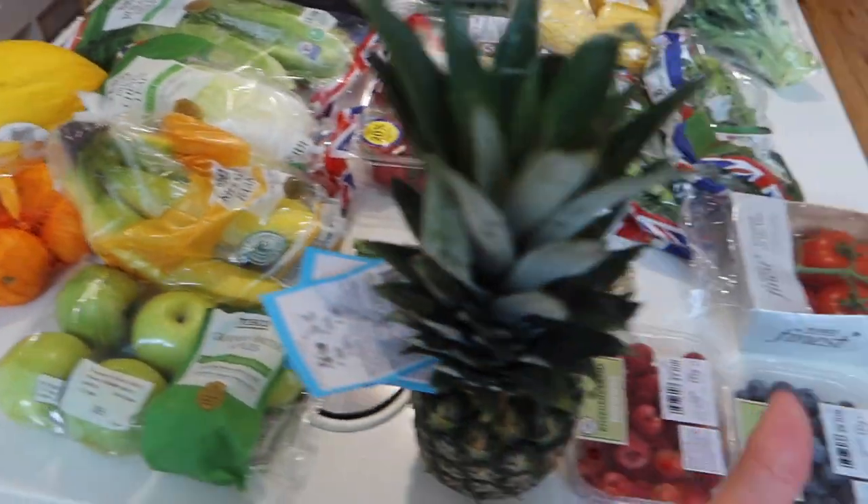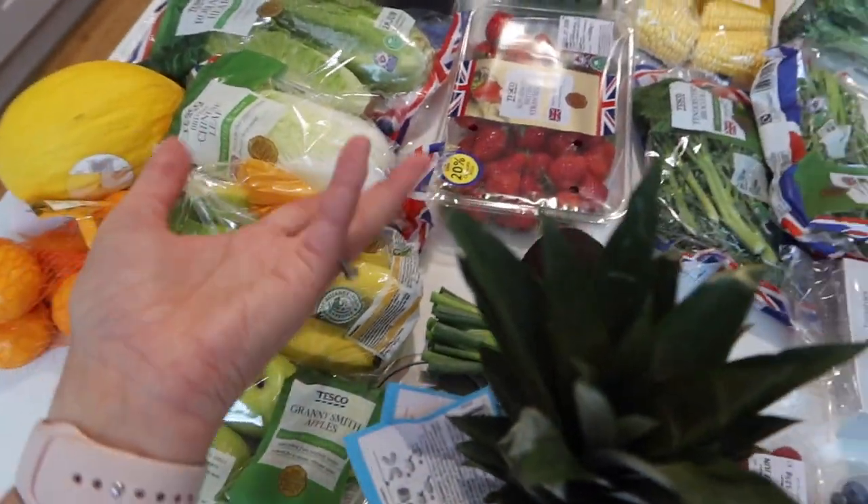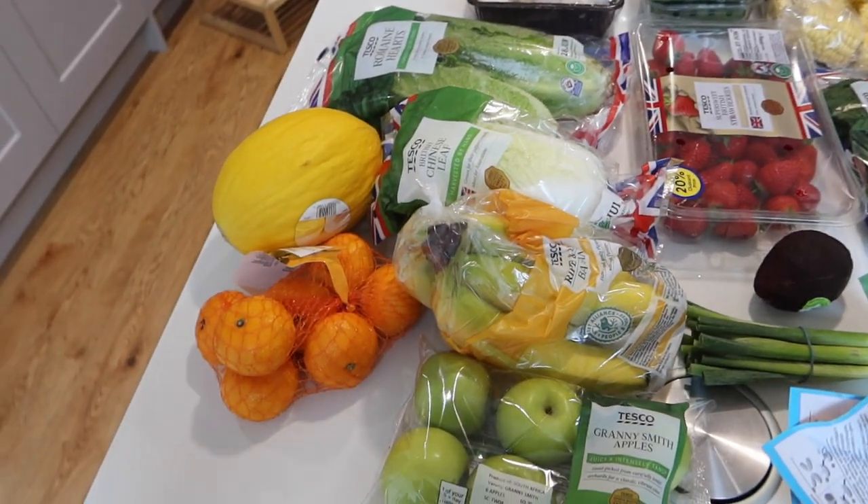So without any further ado I'm going to run through the groceries as I normally do, starting over here and then over there, and then I will run through the meal plan at the end. Starting over here with all the fresh wonderful produce, the fruits, the veggies, and all that jazz.